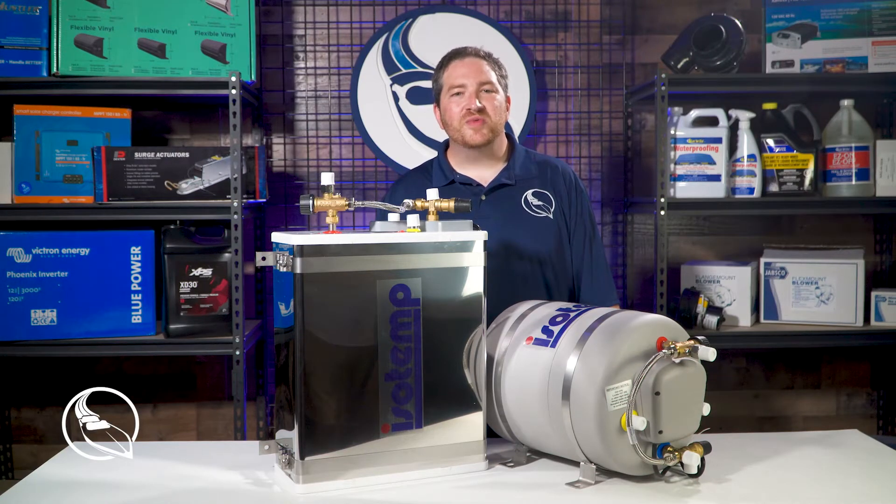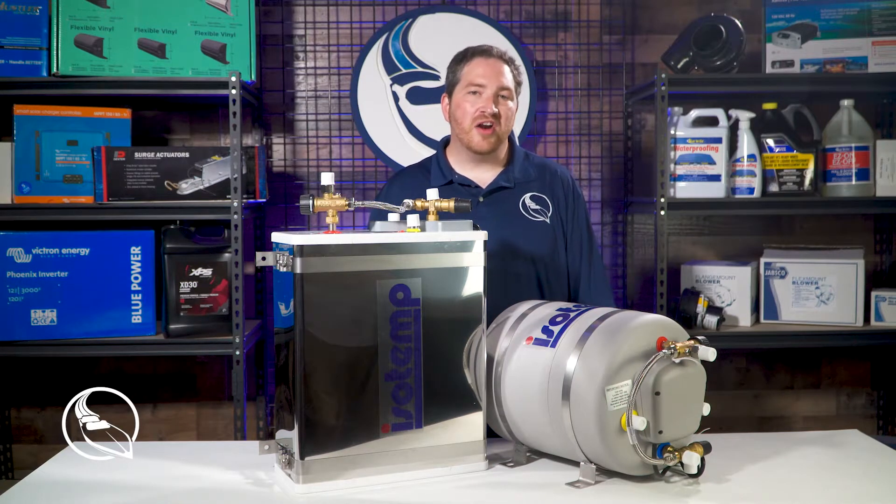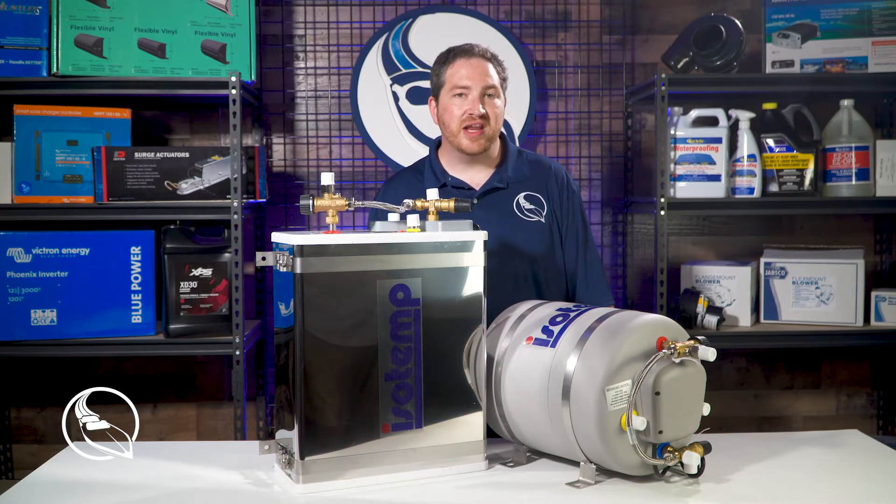Hey everyone, at Marine Parts Source we are your source for marine water heaters, especially those coming from Isotemp, who make some of the best water heaters in the marine industry.